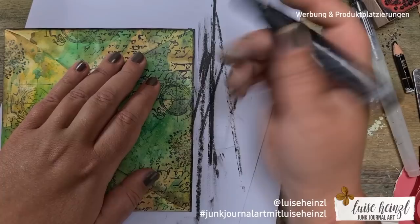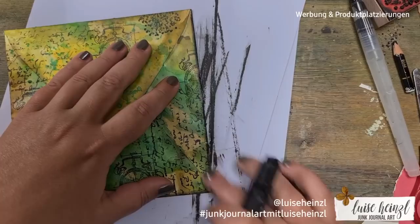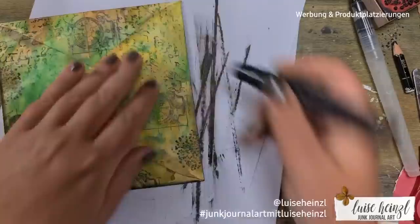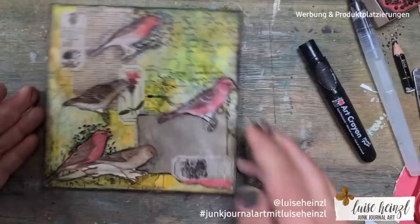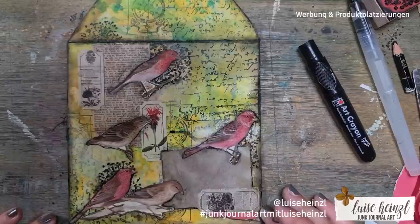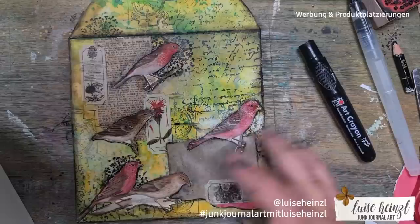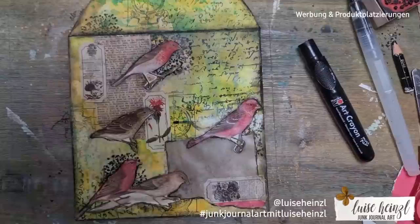The great thing about these crayons: if you have a junk journal with pages already bound in and you've forgotten to distress them, use this crayon — it's a really secret tip from me. It's not exactly the same as distress ink, but you can easily distress your junk journal pages even when they're already in the journal. That's not possible with normal distress ink and a tool when the pages are bound — you'd destroy your journal. This way it's easy and relaxing.